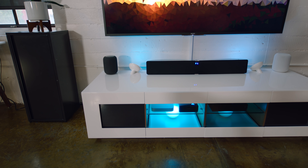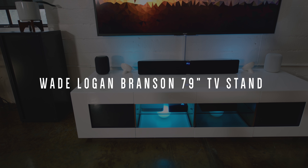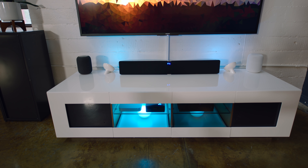The console is from Wade Logan. It's clean, it's simple, it's minimal, but more importantly, does a fantastic job of housing everything together. Because the setup is centered around color and lighting, I love the fact that you can see directly through the front panels on the console.